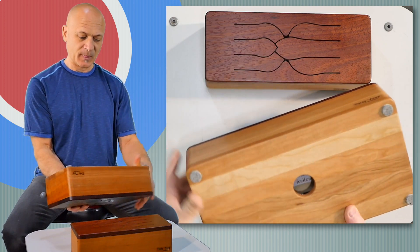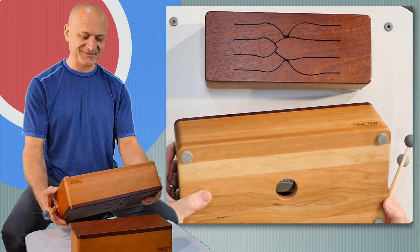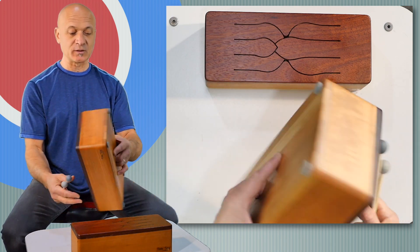I believe the top is Padauk. It just says Tinka Tong, serial number, and it's by Feel Tone. Beautifully made instruments — really nice.